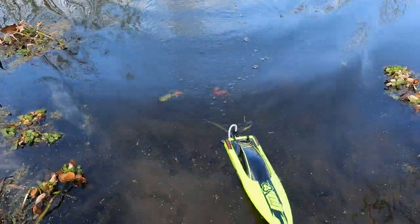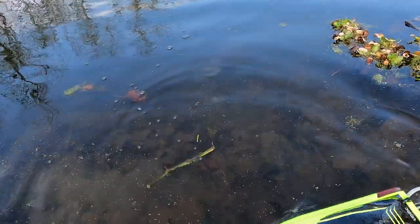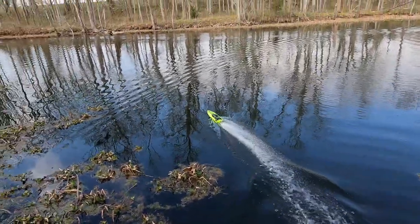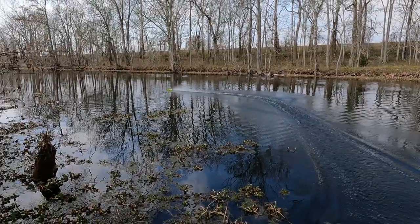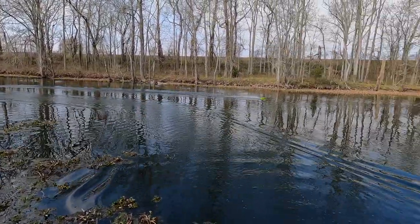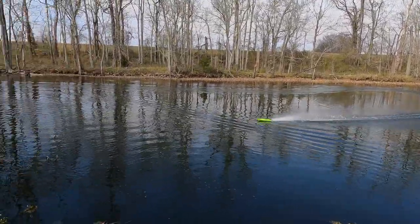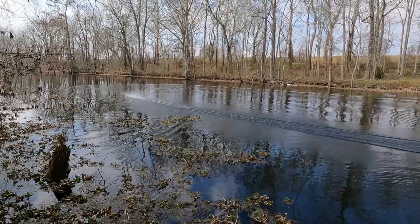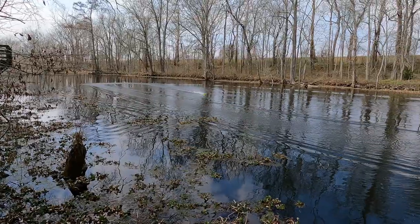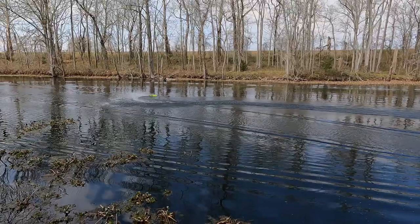We have a little piece of grass stuck in the prop — just wanted to clean that out and get back to running it. Once again you can see it does move pretty good. It's very stable, runs nice and flat and smooth — doesn't porpoise or skip around or anything. It steers just fine; you can run it wide open and crank the steering over and it handles it just fine without breaking loose, spinning out, or capsizing. Just real smooth and predictable, which I like to see in a boat.